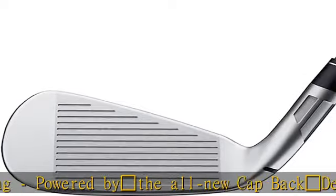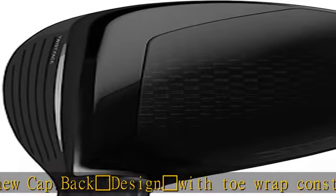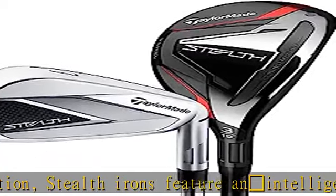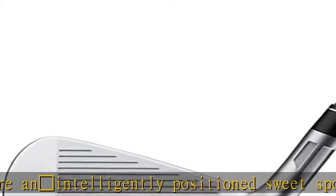In addition, the ultra-strong carbon material used within the TOW-wrap maintains structural integrity and upholds exceptional sound at impact. Through-slot Speed Pocket — this patented and proven TaylorMade technology is engineered to maximize face flexibility for increased ball speed and forgiveness on miss hits low on the face. Low center of gravity...